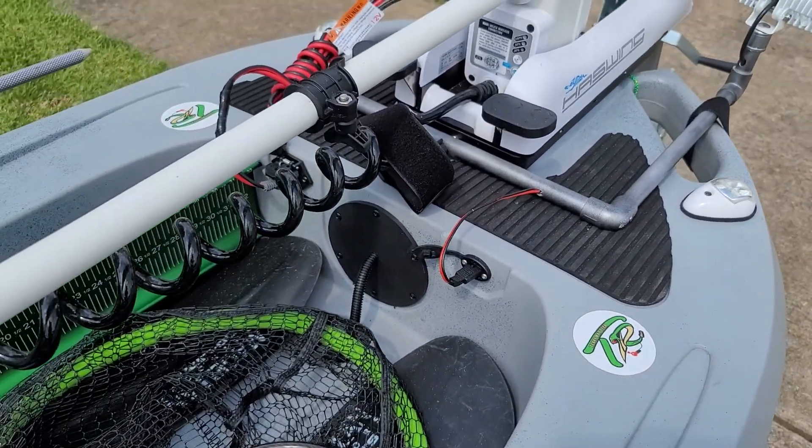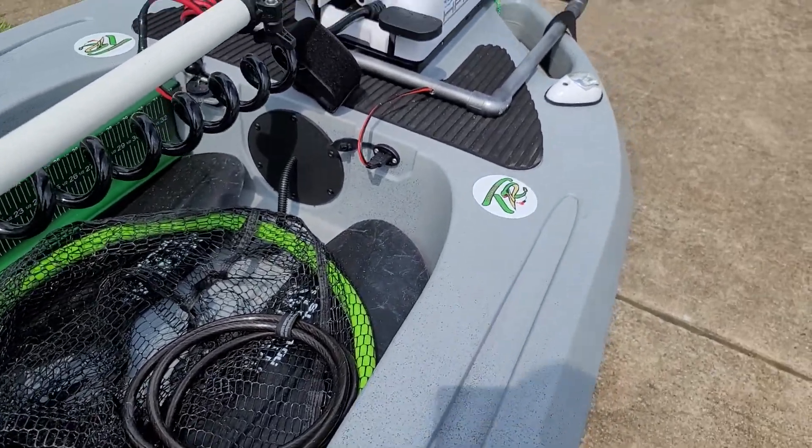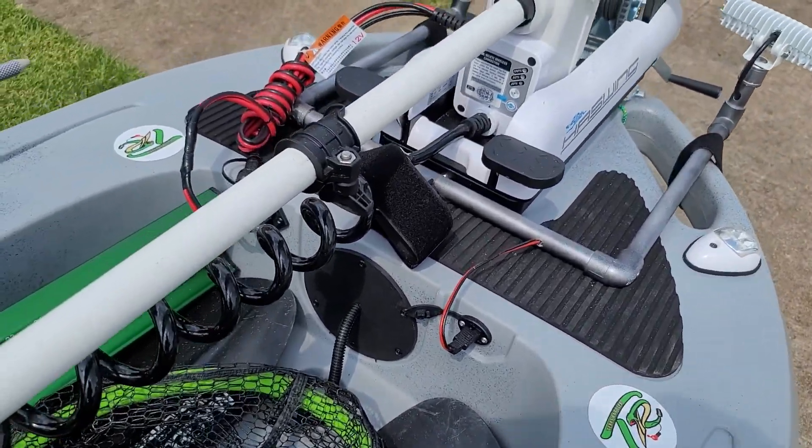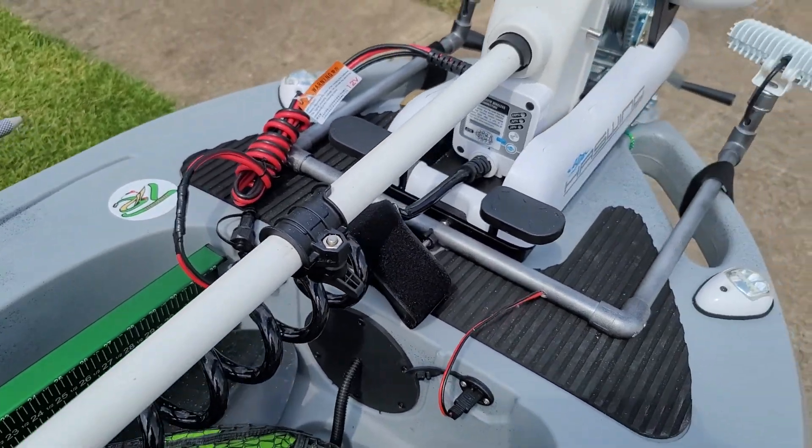This kayak does come with one power port, which is controlled in the back, which I'll show you in a minute. And then you have the plug for your trolling motor already pre-wired.